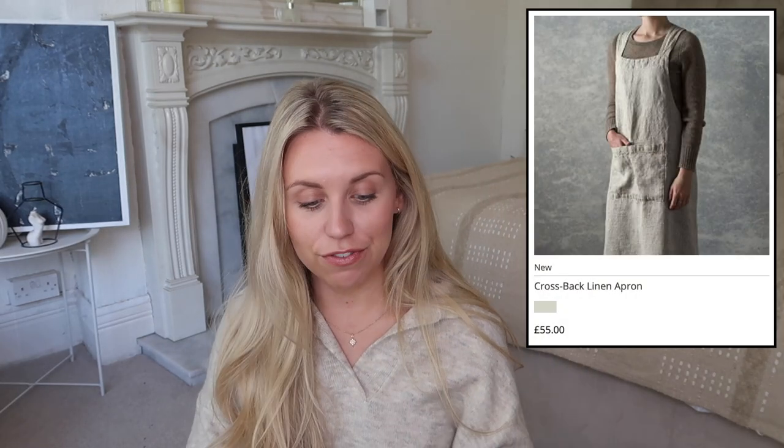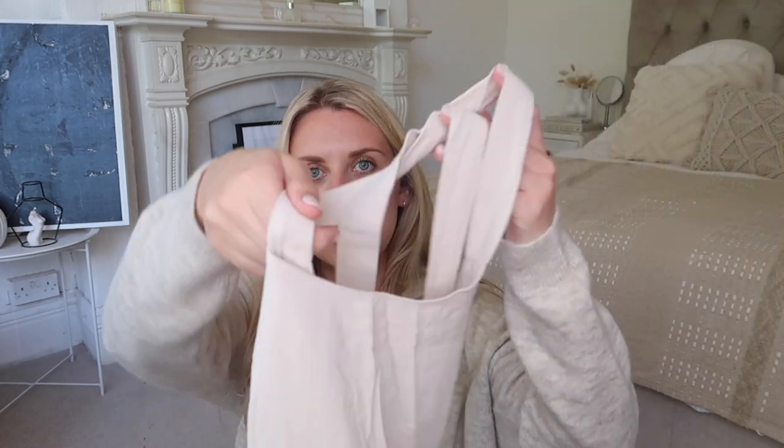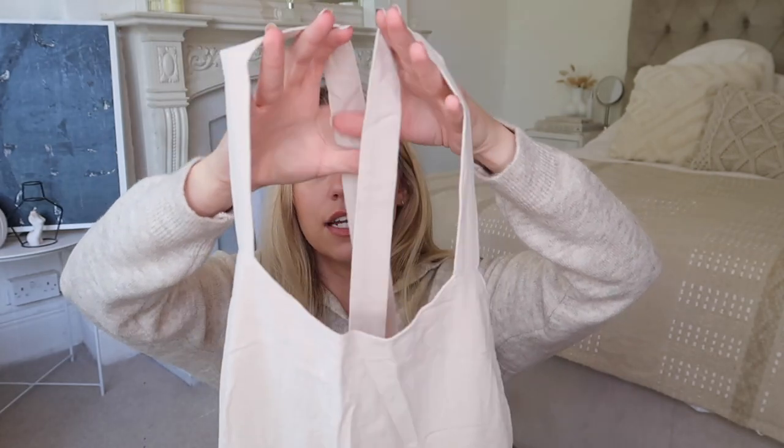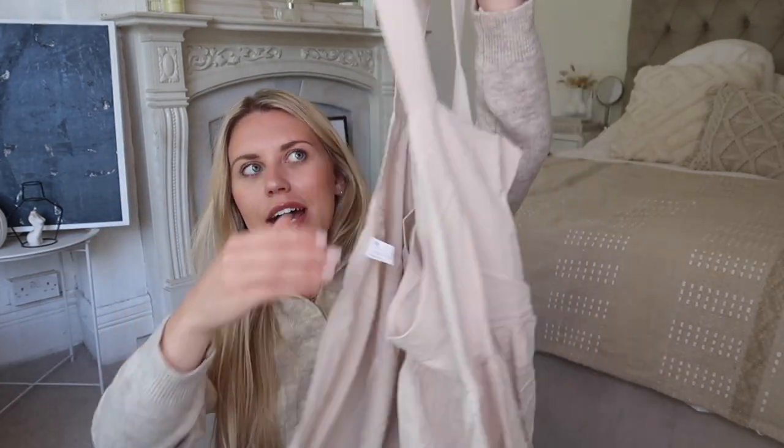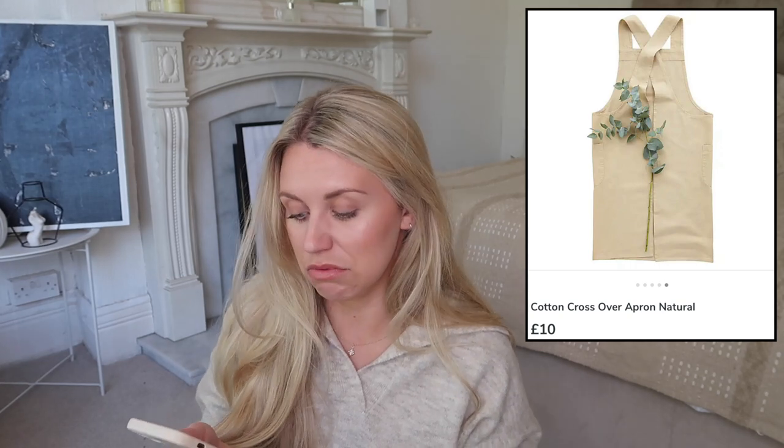Another Amazon find at £14.99 — or Dunelm sell them for £10 — is a crossback linen apron, very similar to the one the White Company are selling for £55. The one I have from Amazon is in a plain, simple neutral stone colour. It's a cross back, so it's open at the back and you just pop it over your head and it fits like a mini dress, with pockets on the front. Very simple linen and I really like it. The White Company one would make a good Christmas gift for someone into baking, but this dupe from Dunelm at £10 is just as good quality.